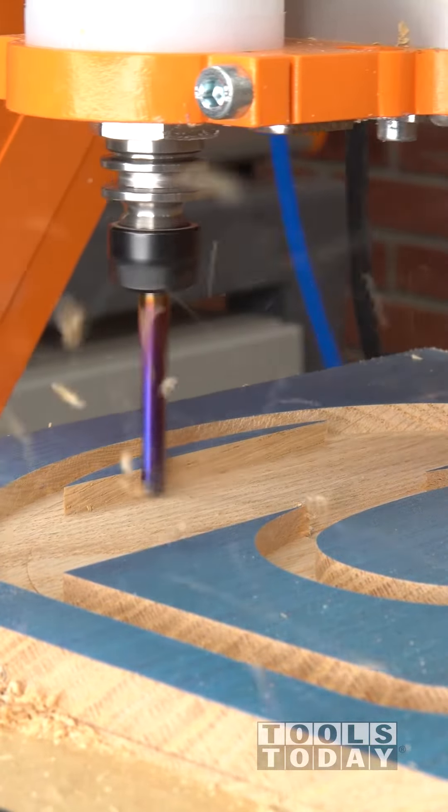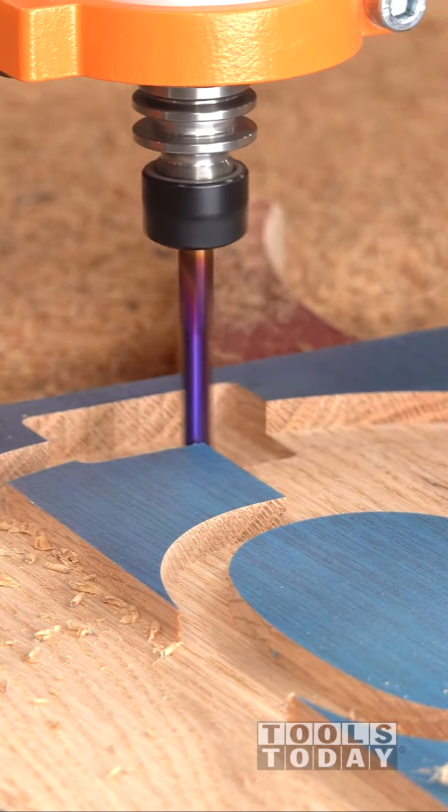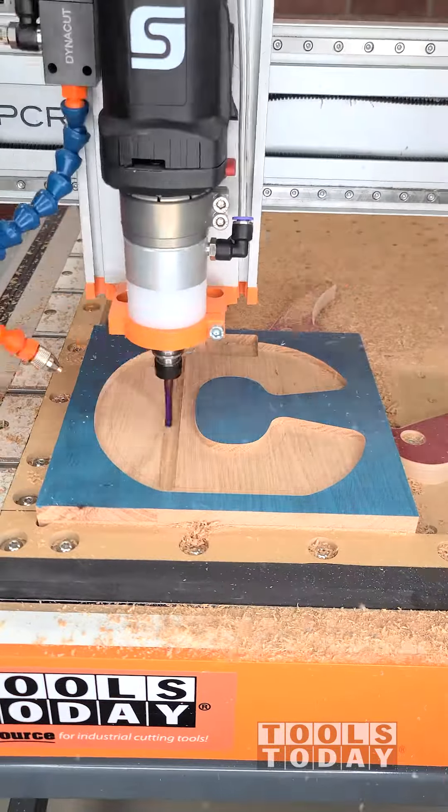We're going through and cutting the pocket where all of the coins are going to sit into for the piggy bank. It's really satisfying to see this thing taking quarter inch depth per pass and doing a really nice job leaving perfectly clean cuts.